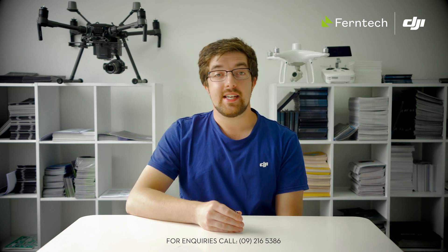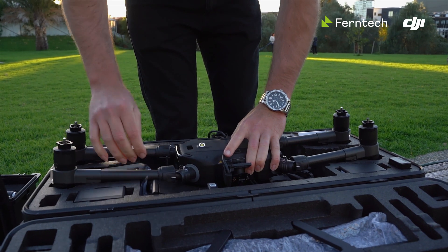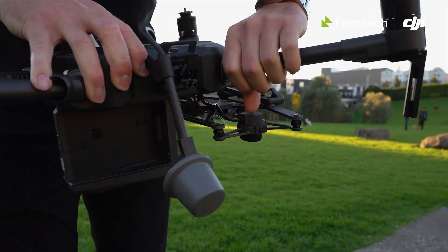Welcome back folks, thanks for joining us. Overnight DJI announced some big upgrades to both the Matrice 210 version 2 and also the Phantom 4 RTK.